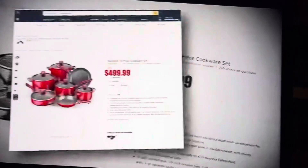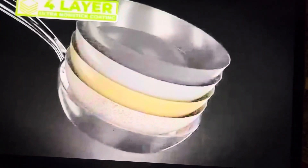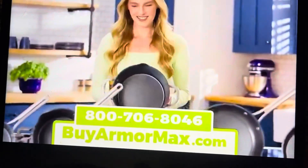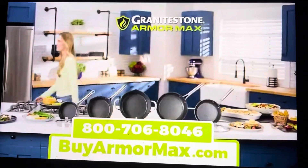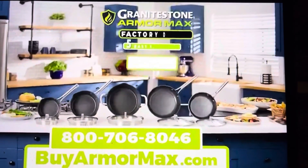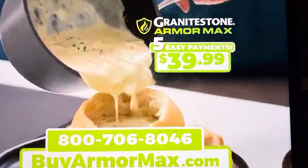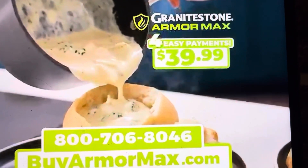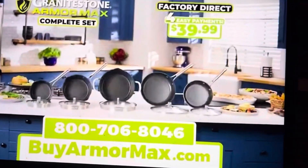You'd expect to pay up to $500 for a professional quality cookware set, and you still wouldn't get four layers. But during this special TV introduction, you can get the Granite Stone Armor Max set — not for $500, $400, or even $300 — but for just five easy payments of $39.99. And for everyone who orders today, we're going to drop one payment, so you get it all for just four easy payments of $39.99.